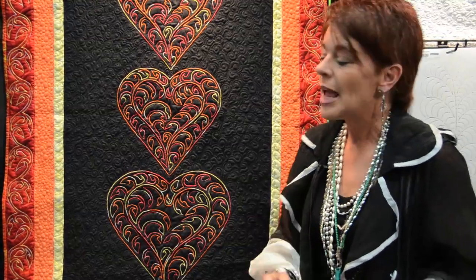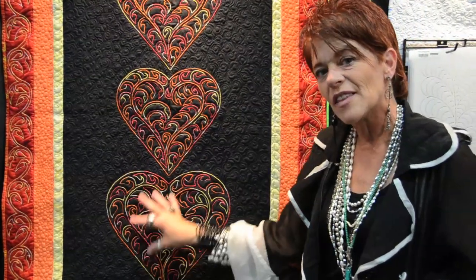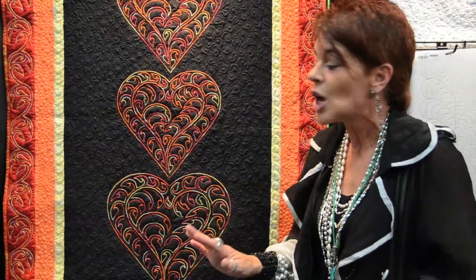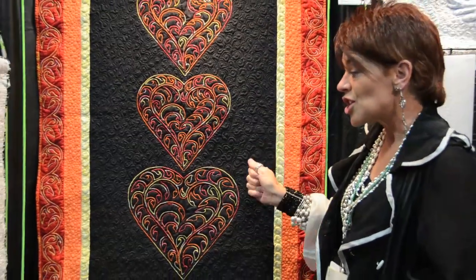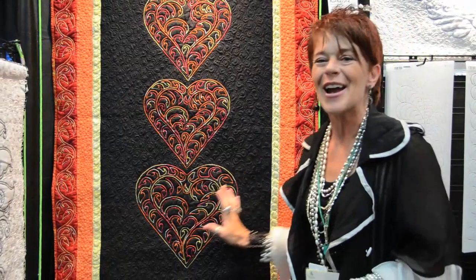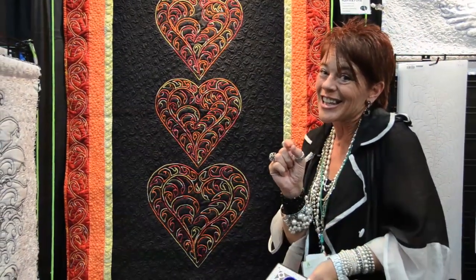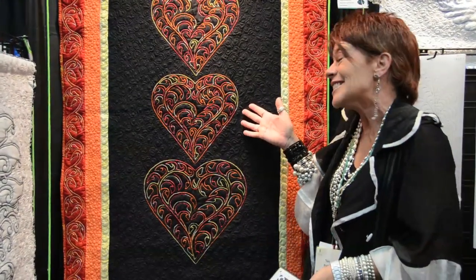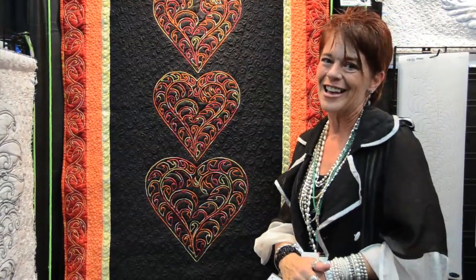The best part about it is after I finish stitching this on either by machine or by hand, whatever you enjoy the most, I simply have to take my steamer and go and all the lines are gone. So if I've maybe scooched a little to the left or a little to the right of the line, nobody's going to know. And all that's going to be left is a phenomenal quick design that looks stunning in any variegated color.